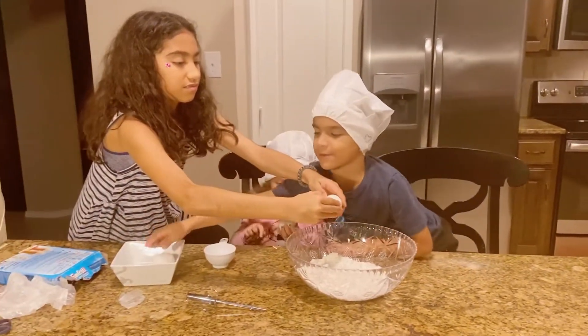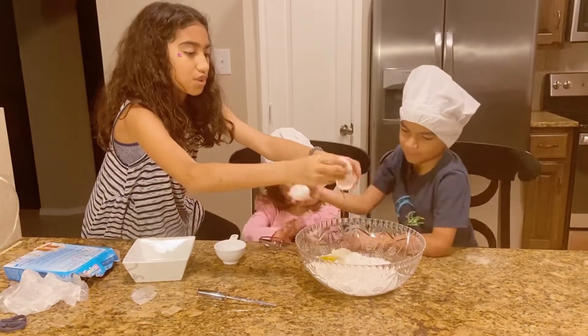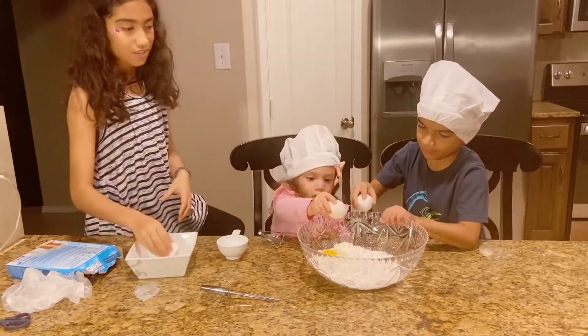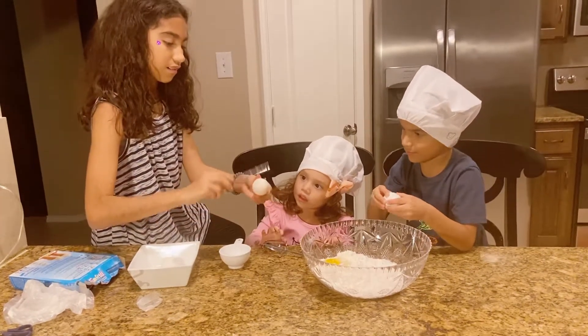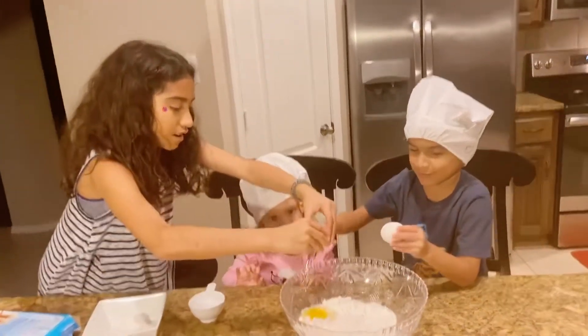You can crack it. Be careful. The shells cannot be there — it's too dangerous. Do it with me.